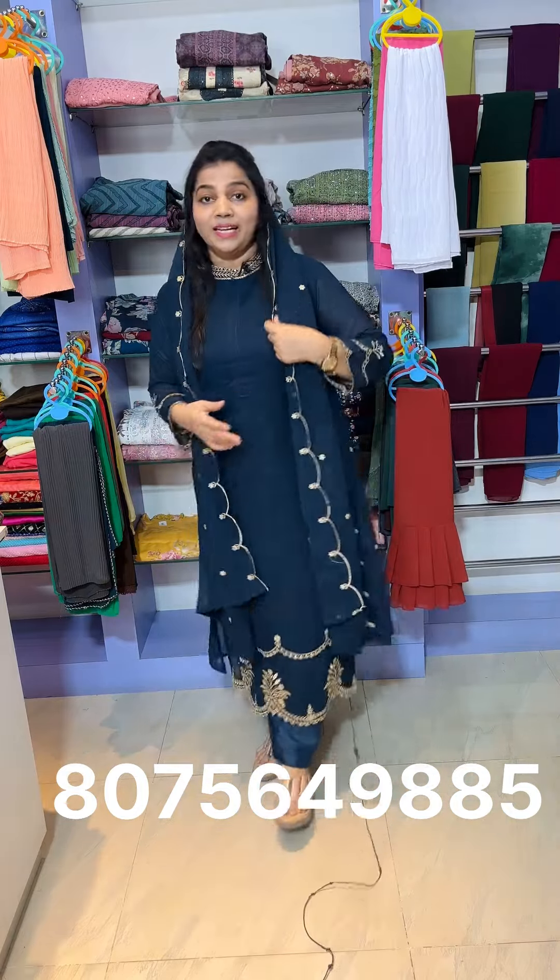When we look at Pakistani collections, this is a top. It is available in medium, large, XL, and XXL sizes. The price is 1,250 to 5,350.